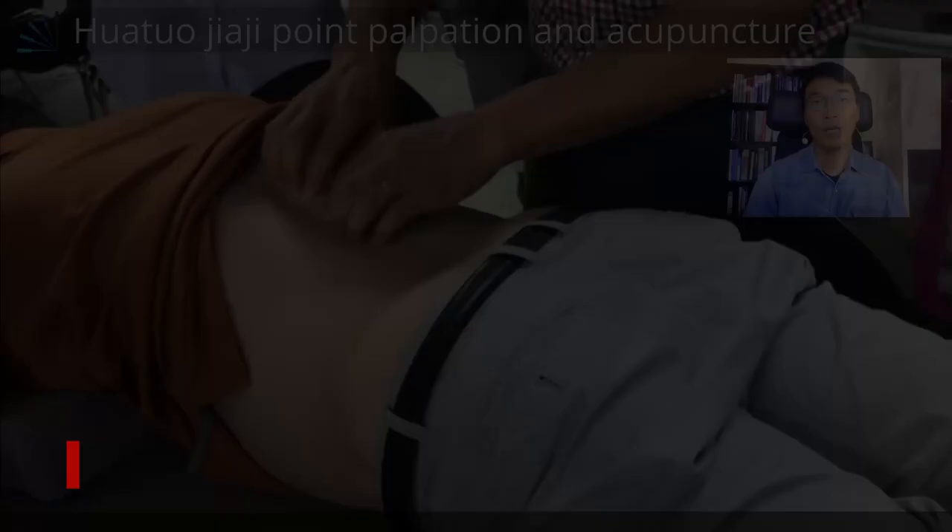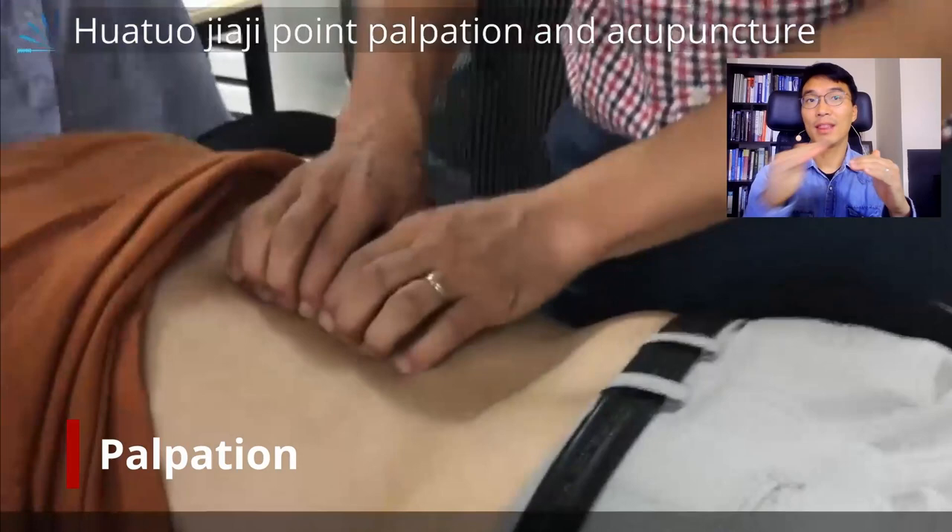Hello, I'm Daon Jang. Today I want to talk about the Watajaji point, which is indispensable to treat radiculopathy, fascia joint referral pain, or to maximize the segmental effect of acupuncture. In this video, I want to demonstrate how to palpate it, how to put needles exactly into the Watajaji point, and do some manipulation onto it. So let me show you the video.